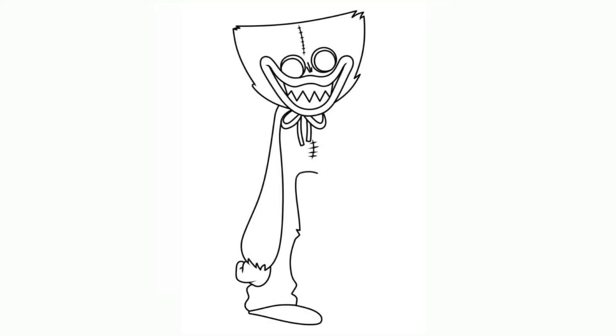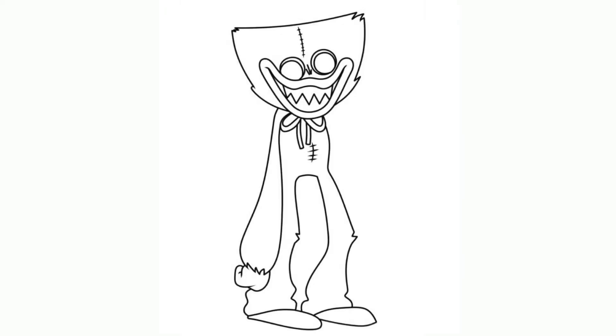Step 9. Draw a left leg. Step 10. Draw a right leg.